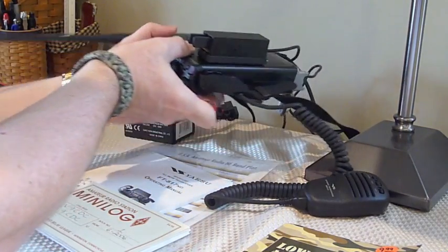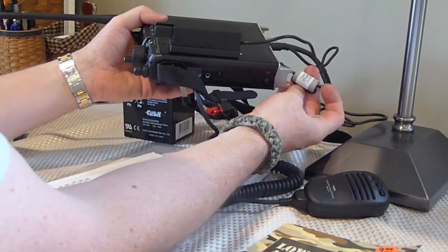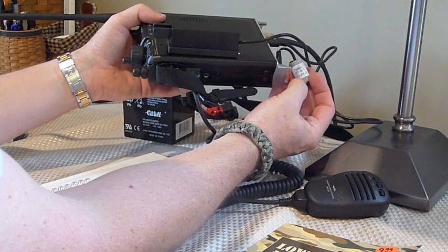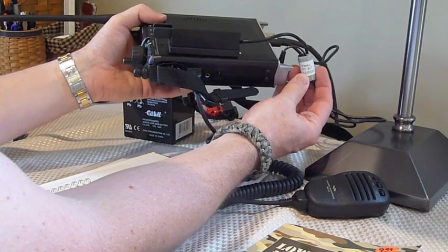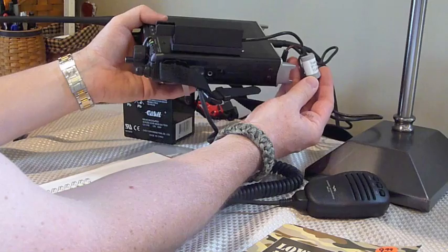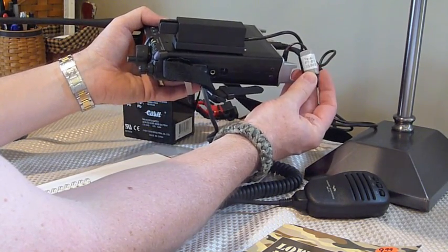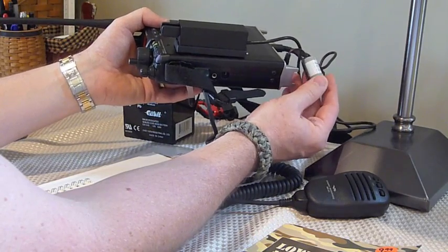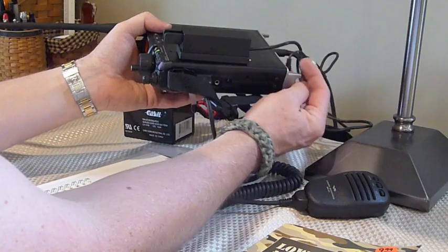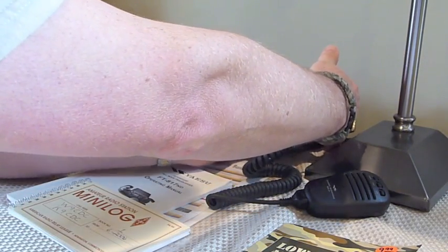One of the other things that Yaesu includes, and is a very good idea, is this little toroid, which you wrap the power cord through and snap together. It just prevents a little bit of RF feedback from exiting the radio and getting back into these lines. I've also put a label on there so I know what this particular cord powers, since we all end up with so many cables and cords in our lives.